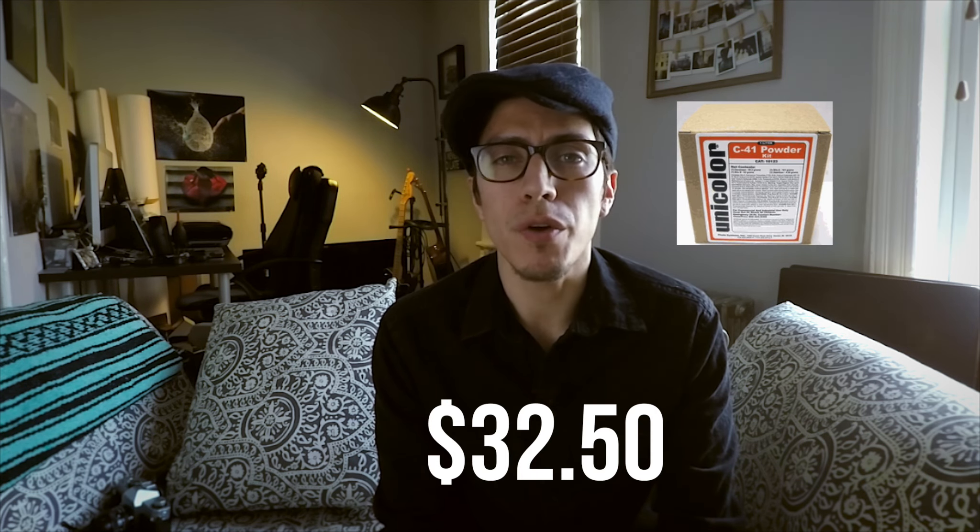I bought this kit from Unicolor — it's very inexpensive, I think I paid around $30. It comes with a powder mix that you mix with water and make at home. You have the developer, the blix, and a stabilizer.